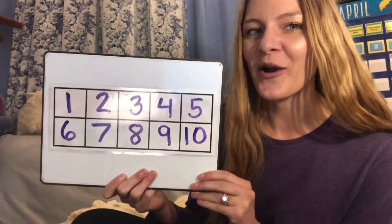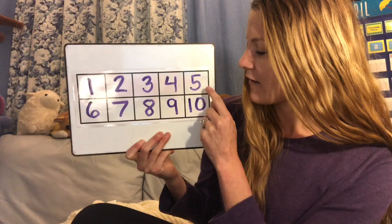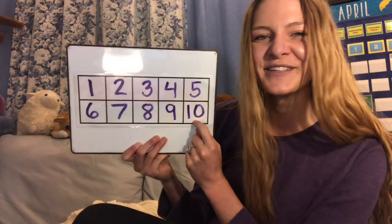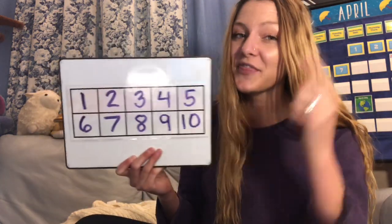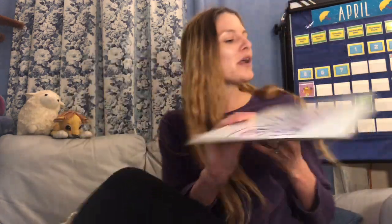Now let's point and count at the numbers in our 10 frame. Ready? One, two, three, four, five, six, seven, eight, nine, ten. Now, to finally think about the number 10 and counting from 1 to 10, we are going to put our fingers up and count to 10: one, two, three, four, five, six, seven, eight, nine, ten.